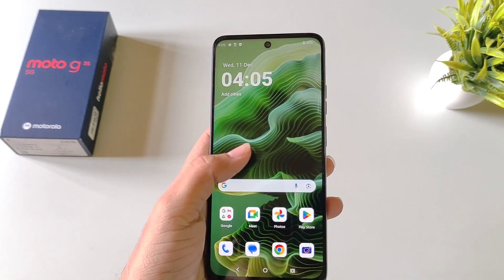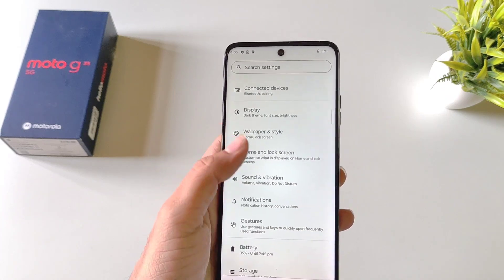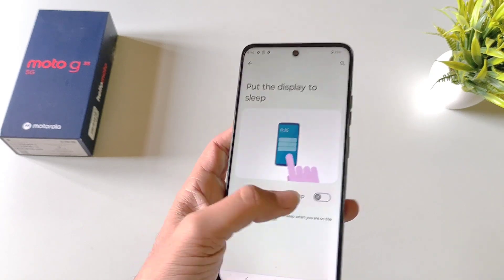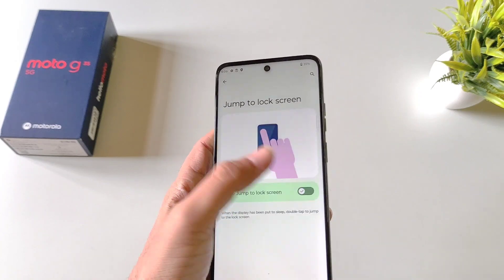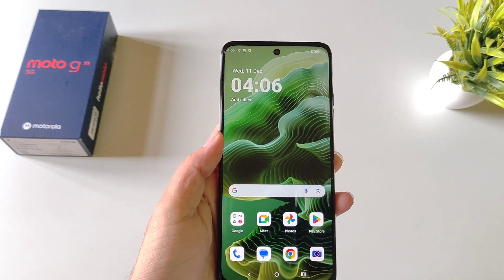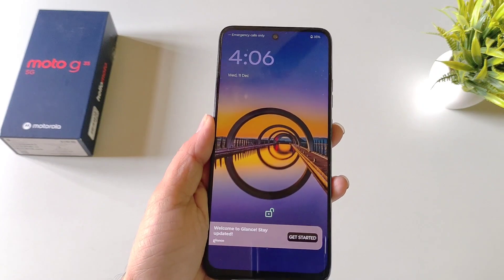You can enable double tap to wake and double tap to turn off your screen. Open your settings, scroll down and click on Home and Lock Screen, then click on Lock Screen and scroll to the bottom. First, click on Put the Display to Sleep and enable it. Then go back and click on Jump to Lock Screen, enable it, and select Double Tap to Jump to Lock Screen. Now double-tapping an empty area on the home screen will lock your phone, and double-tapping again will wake it.